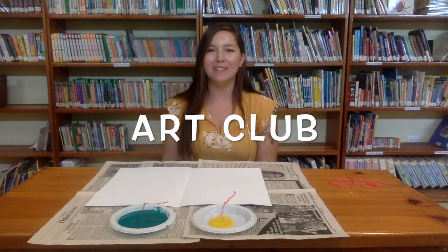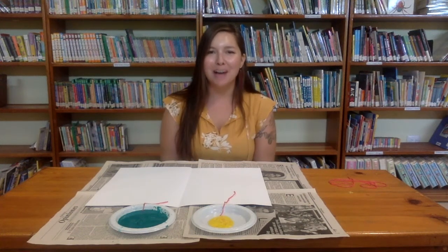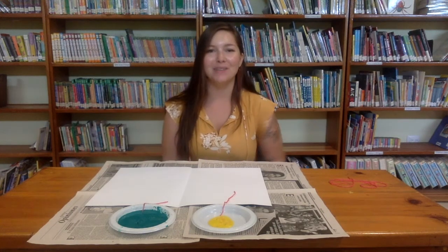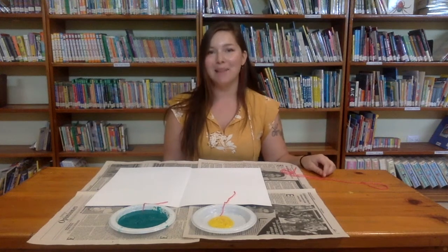Hi everyone and welcome back to Art Club. I'm Teacher Emily and today we are going to be making a very fun project using some string and paint.